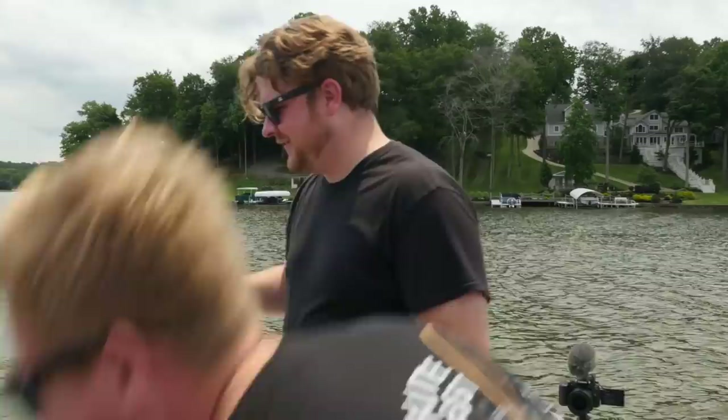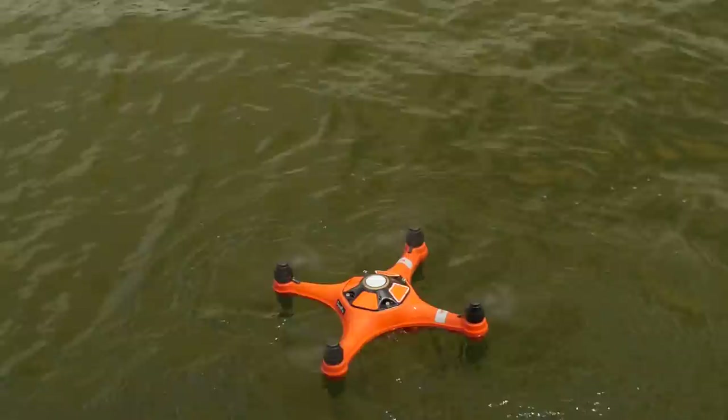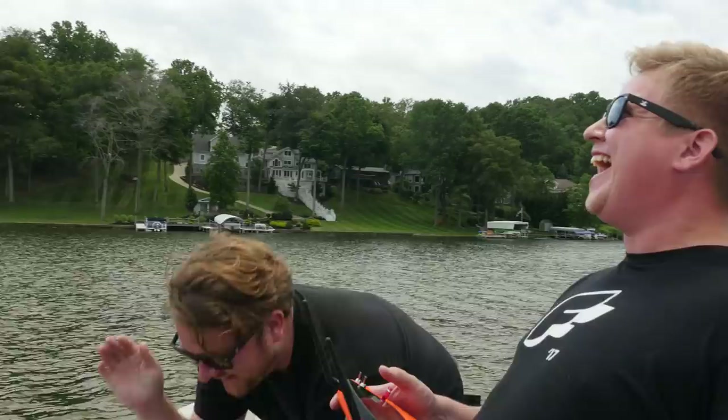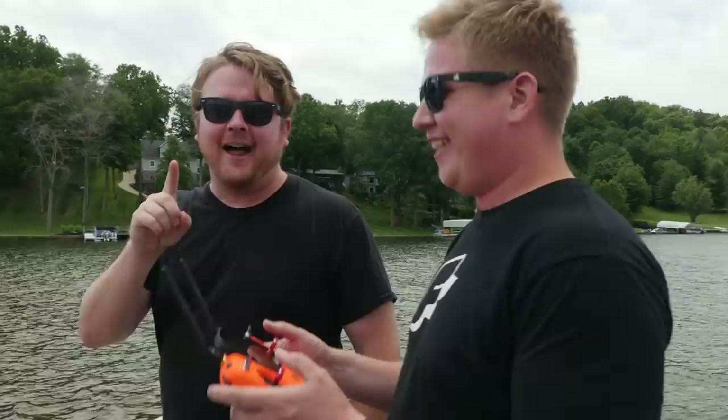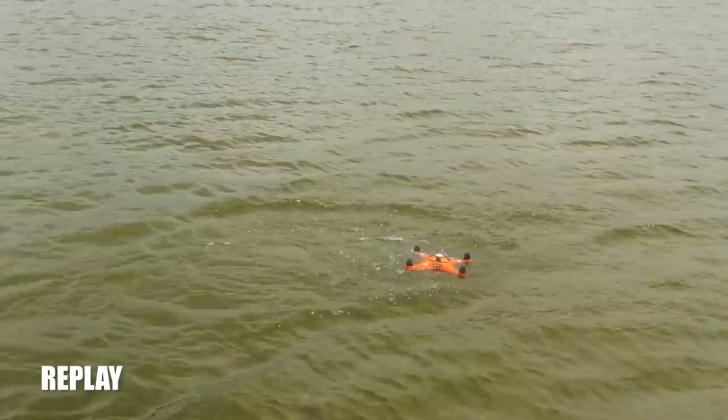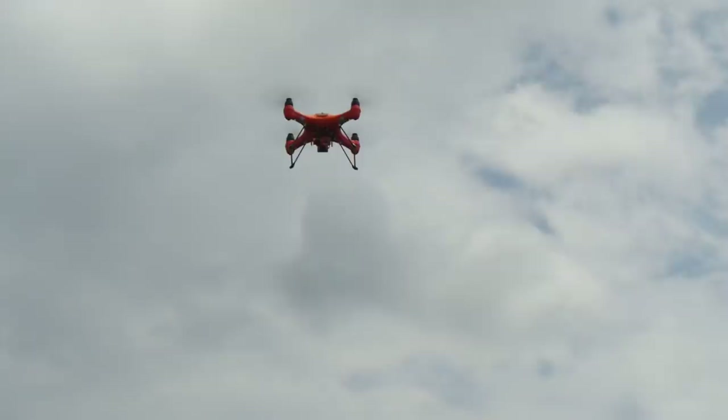Oh boy, that was very uncomfortable. All right guys, here goes nothing. Oh geez. All right. You did it dude. So lesson number one, raise everything out of the water before you start going into forward flight because that did a little cartwheel and we're good. You took it like a champ. It's like you look like you meant to do that.